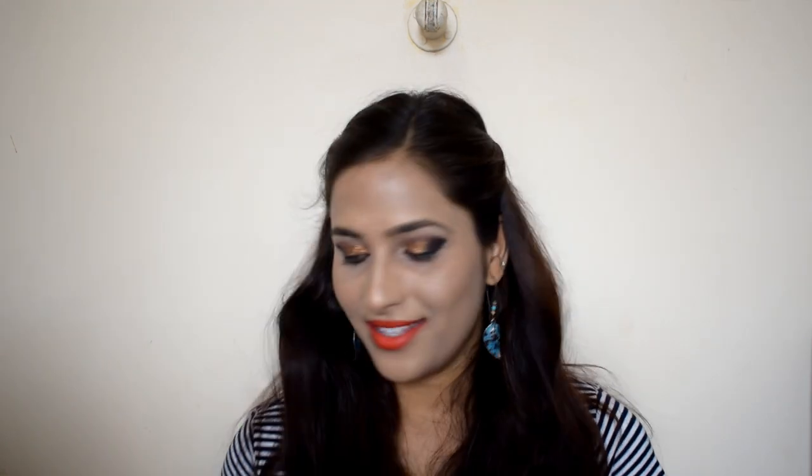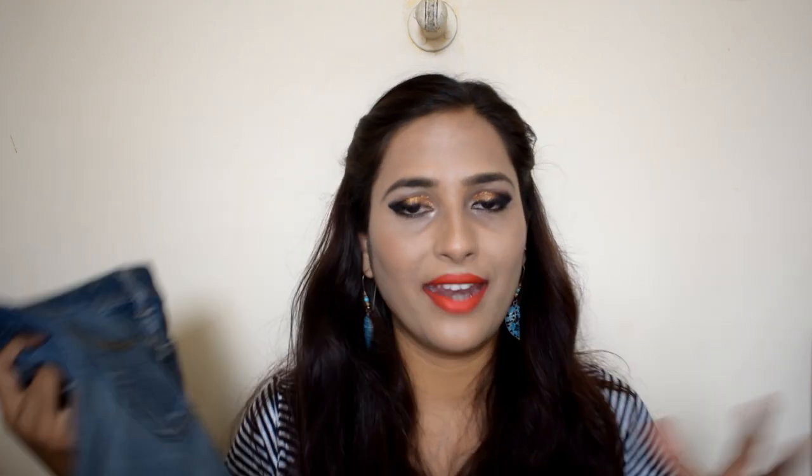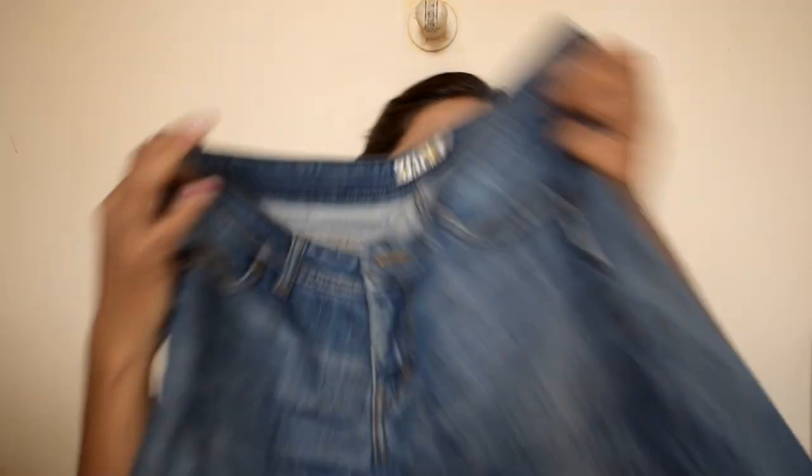Next, I want to show you a denim item. It was my jeans that I used to wear — they were too worn out. So I gave my mom the idea to make a denim skirt, and this is a very beautiful skirt. After wearing it, if you look at it, you get a skirt from old jeans. I really liked it — you can also make a skirt from rough jeans if you have a little bit of stitching skill. I am very impressed with this skirt.